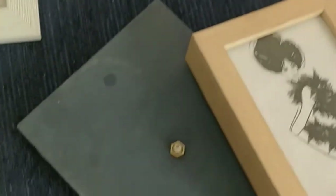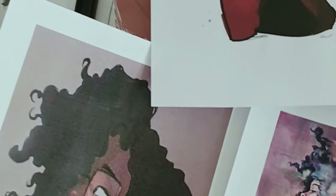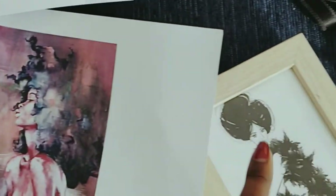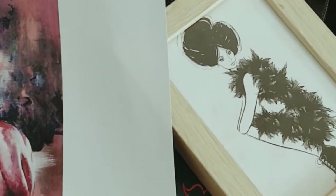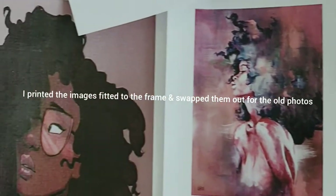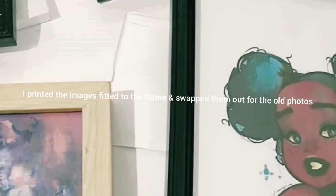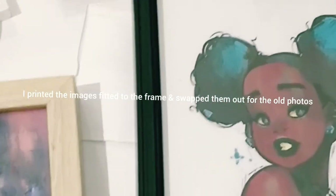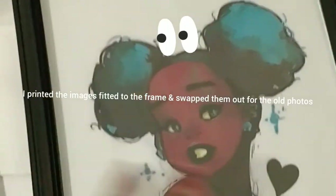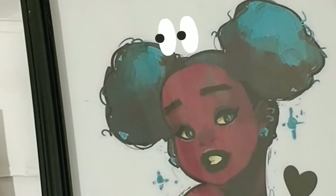Okay guys, so this is the before — that's all the art. This is what I'm replacing it with. So this is for this tiny frame. I'm sorry, this has to go. I think I'll spray paint this as well. I choose my art — I like to have it sort of mean something. So each of these pieces made me feel some type of way. And I'll explain. This reminds me of December and my four locks and the space bands.